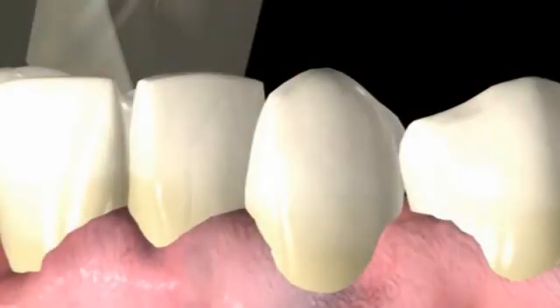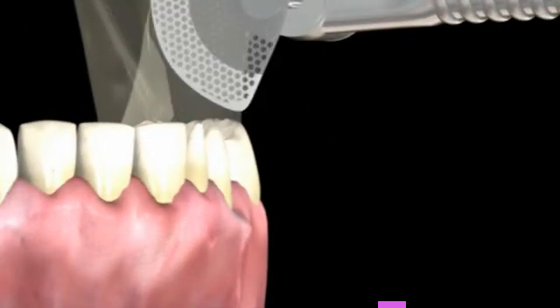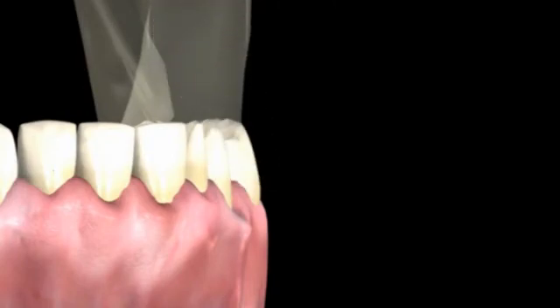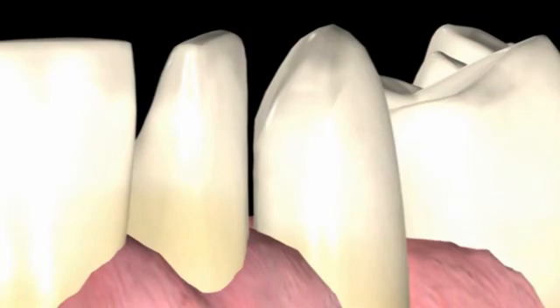A rotated tooth many times presents a challenge of damaging the adjacent tooth when preparing for veneers or full crowns. The OS system allows the practitioner a safety net by using the cutting side of the disc to open the contact, while the non-cutting side protects the adjacent tooth.